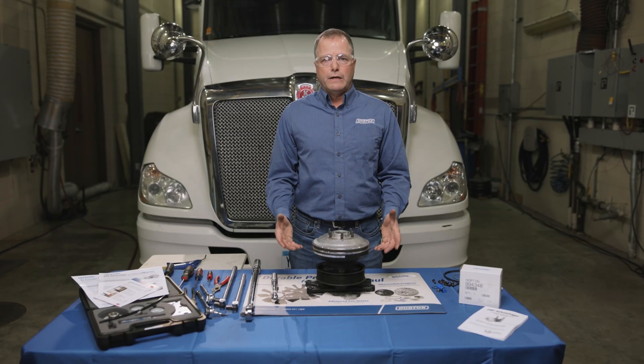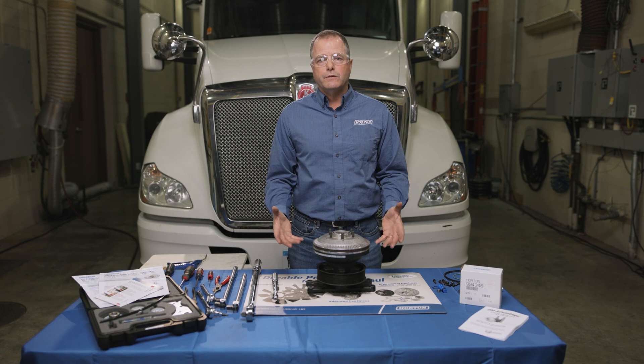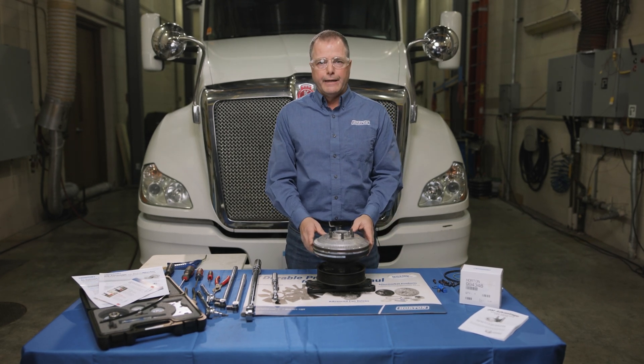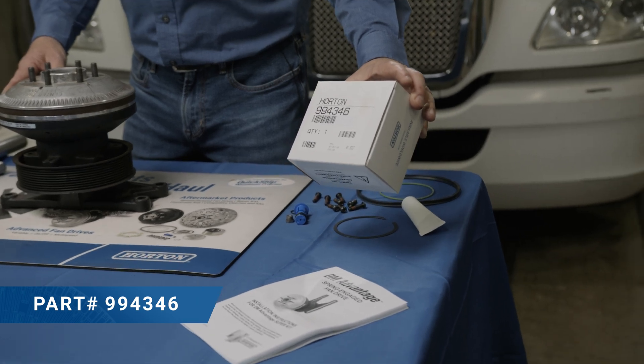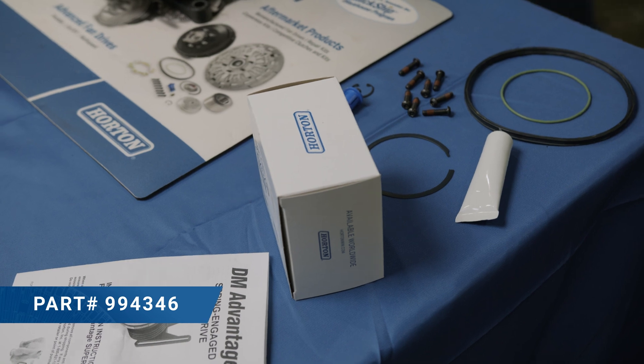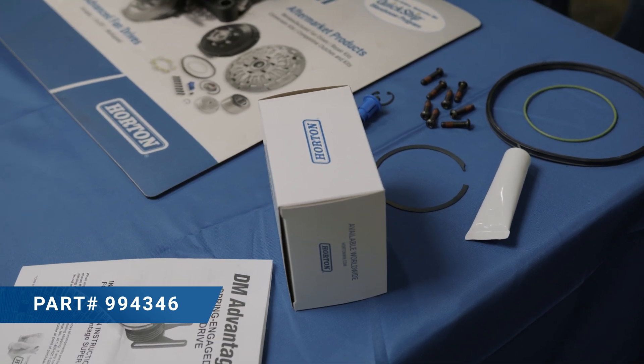Horton fan drives are very common, and there's one seal kit that'll do about 95% of the fan drives out on the market today. That's our kit here, the 994346. It comes with everything that you need — the instructions and all the parts — and we're going to show you how to put those in next.